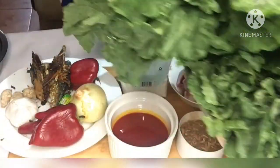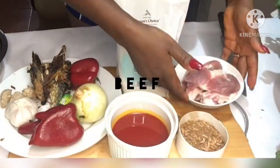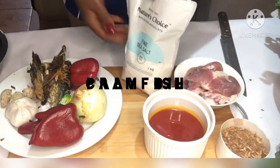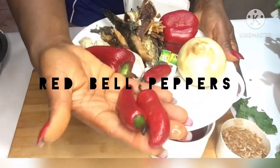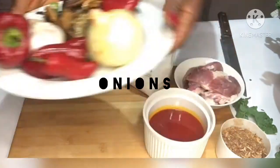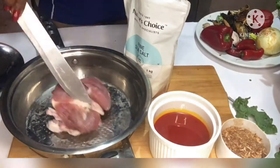For our vegetable soup we need the kale of course. We also need beef, crayfish, palm oil, and salt. In my plate I've got dry fish, garlic and ginger, bell pepper, onions and some no cube for seasoning. So let's prepare our beef.